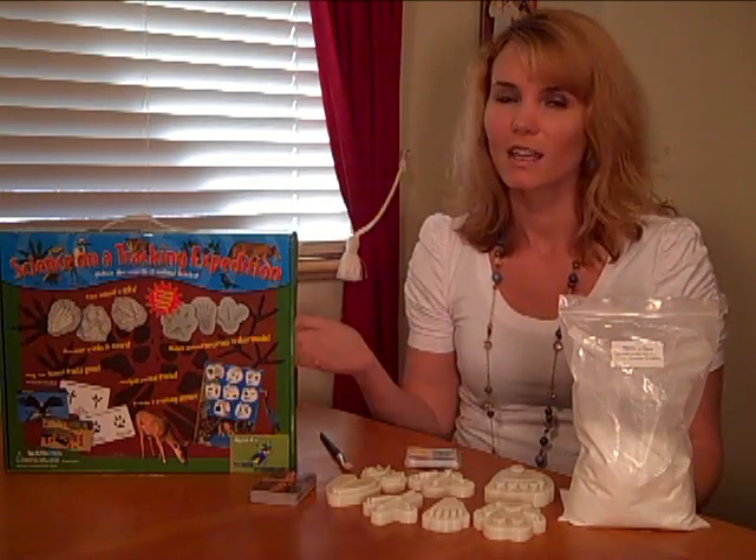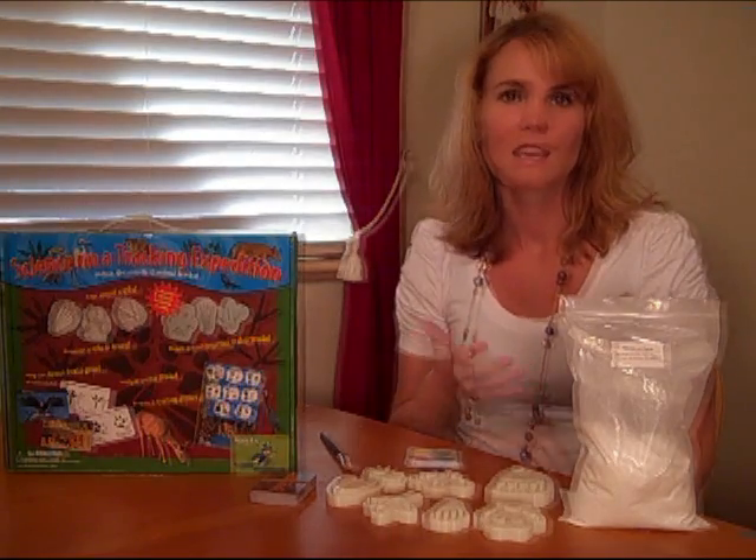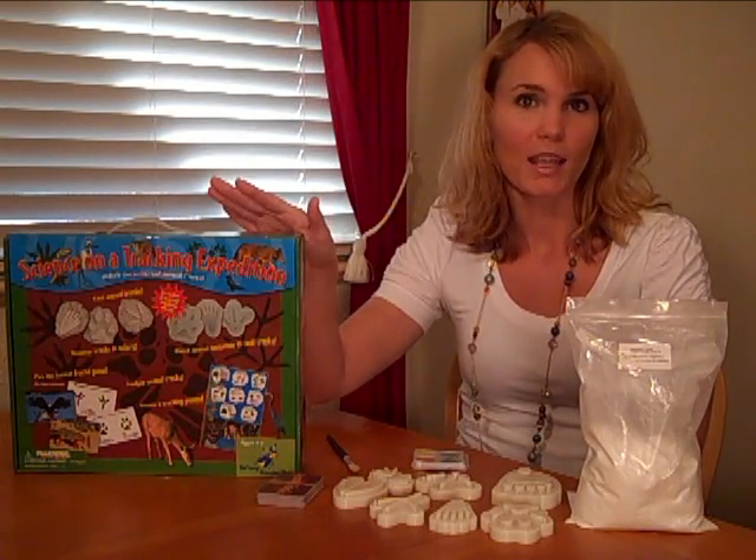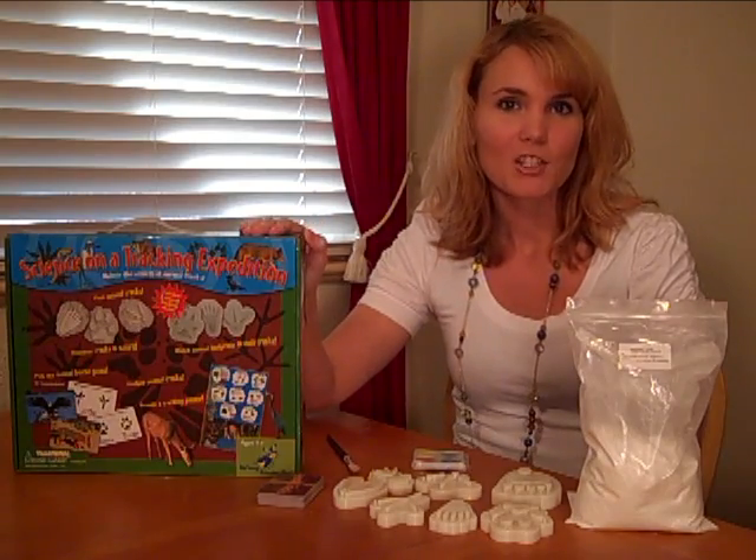Like I said, it's a great learning toy and a great kit for you to interact with your kids. This kit is for ages 4 and up and it runs for under $30. There are other kits available to check out, and if you'd like to see this kit in action, stay tuned.